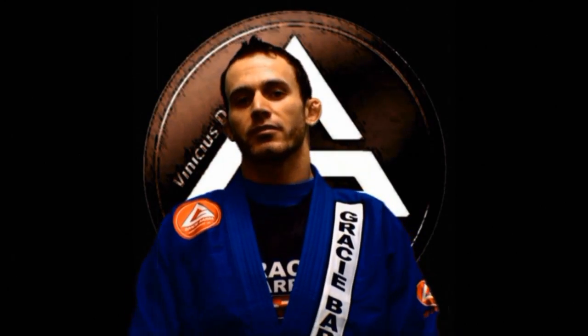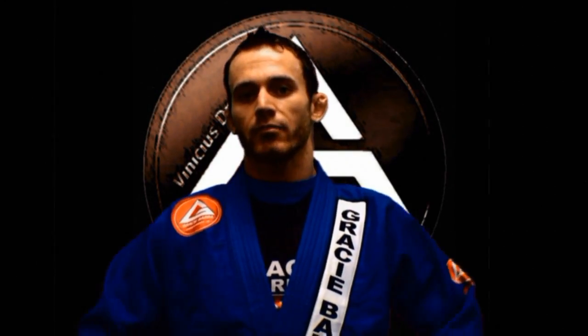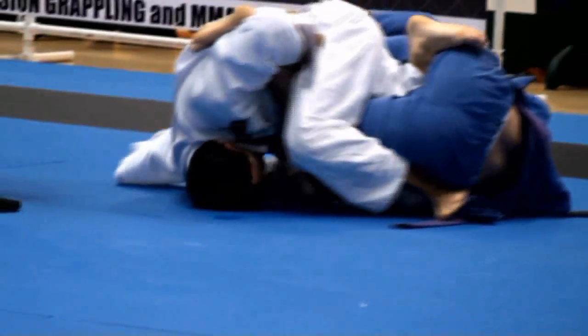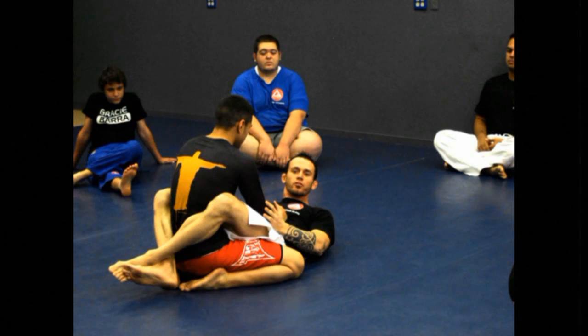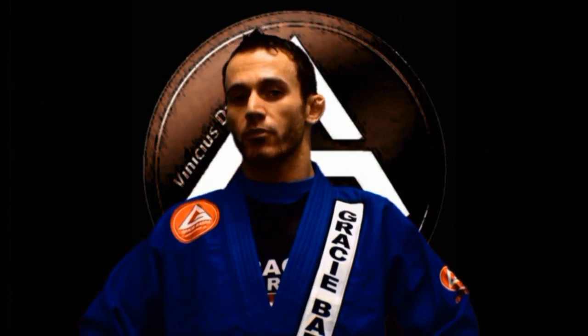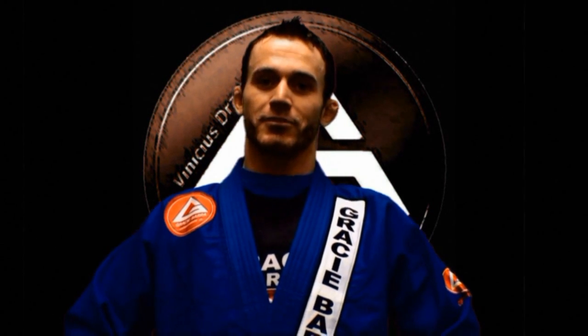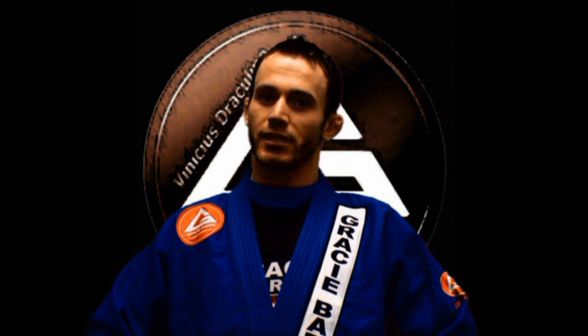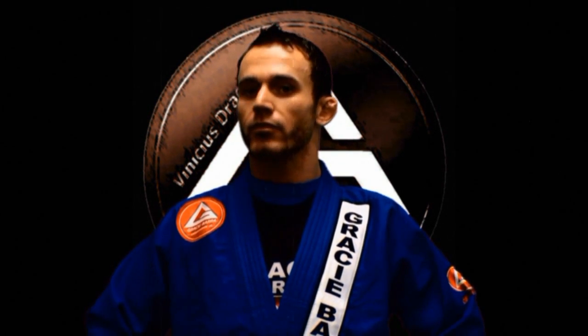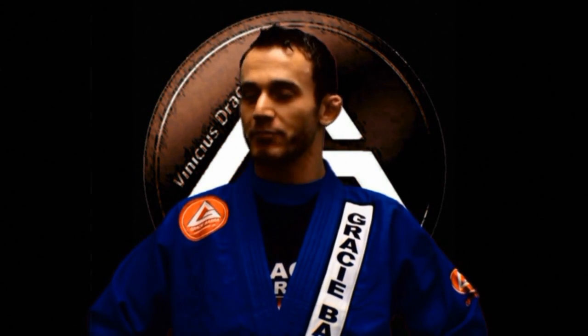Hi, my name is Jeremy Henderson, the head instructor of Gracey Baja Abilene. I'm a purple belt under Vinicius Draculino. We offer classes in Brazilian Jiu Jitsu, No-Gi Submission Wrestling, and Mixed Martial Arts. We don't break boards, we break arms. Come see me at 4546 South 14th Street in Abilene, Texas, right behind Schlotzky's Deli. You can grab a pizza after class.